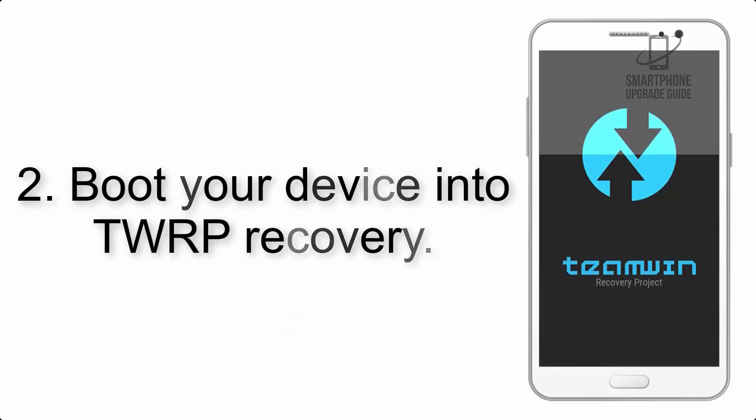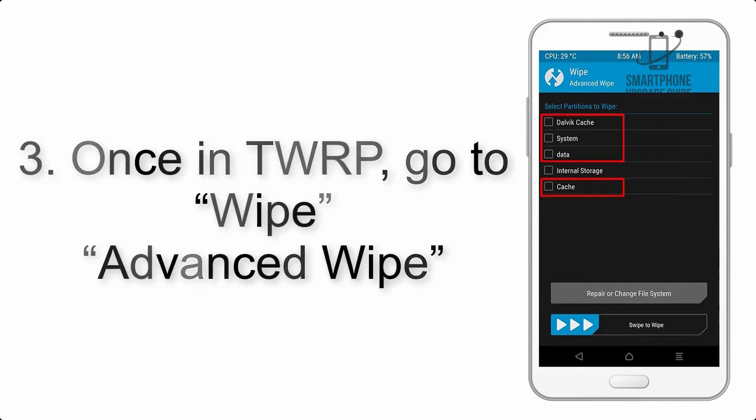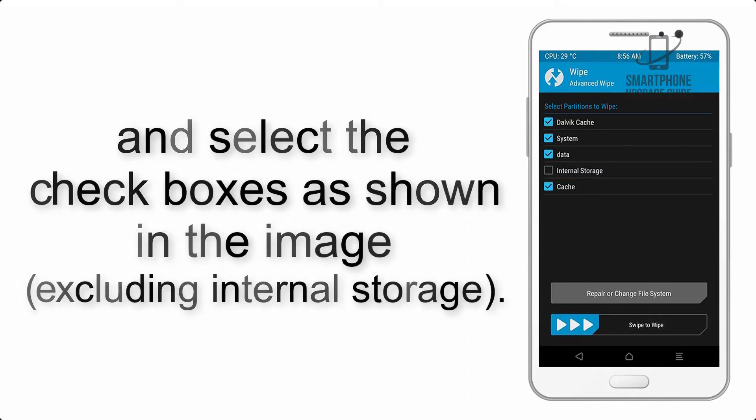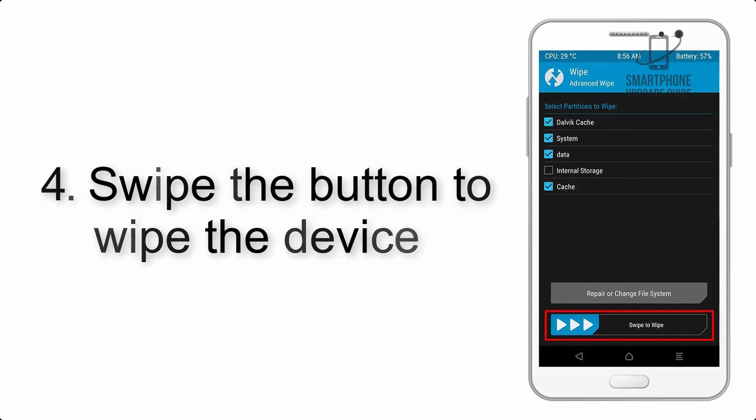Step 2: Boot your device into TWRP Recovery. Once in TWRP, click on Wipe, then Advanced Wipe, and select the checkboxes as shown in the image. Step 4: Swipe the button to wipe the device.